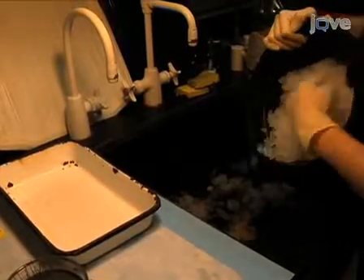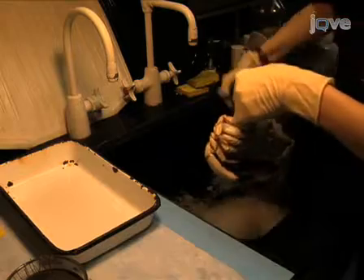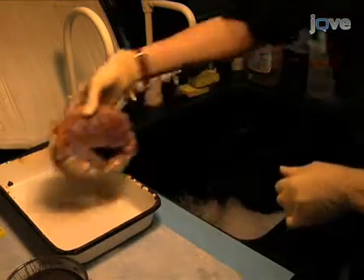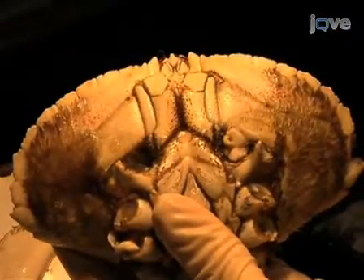Once 30 minutes have elapsed, remove the crab from the ice bucket by its hind leg to avoid being pinched, and place it in the dissection pan. First, remove the claws by twisting each one inward. Next, remove each leg using the same twisting motion. Now that the animal is appendageless, use the rondures to remove the maxilla covering the mouth and the soft maxillule.